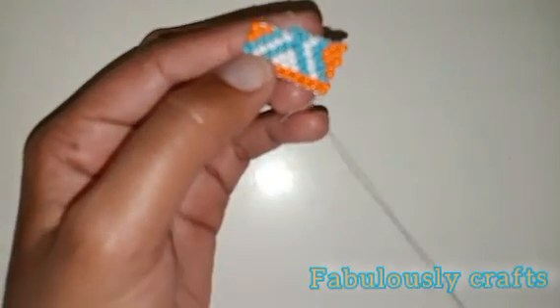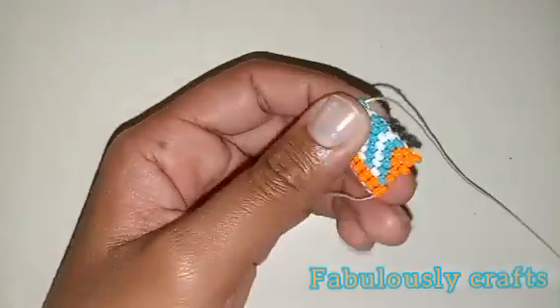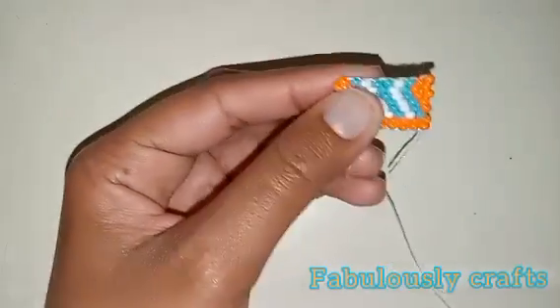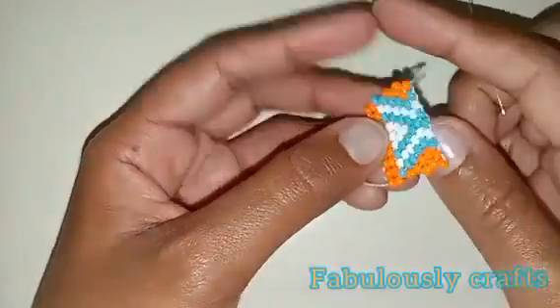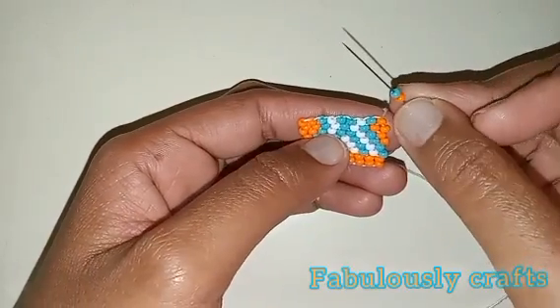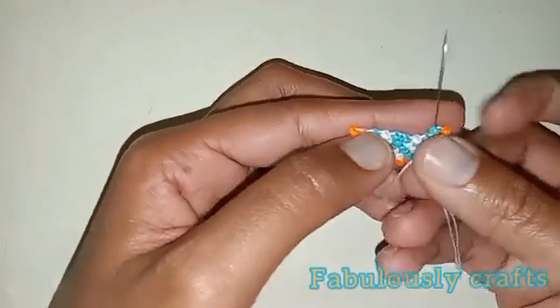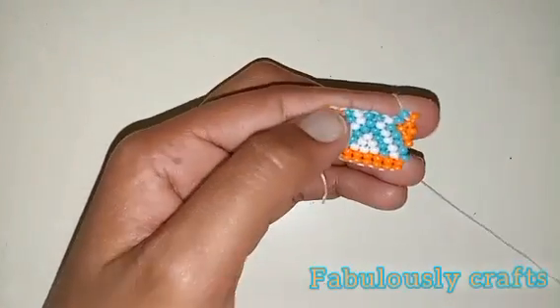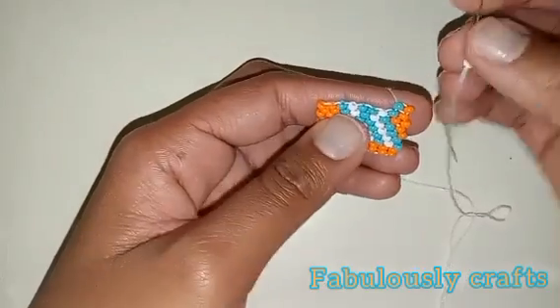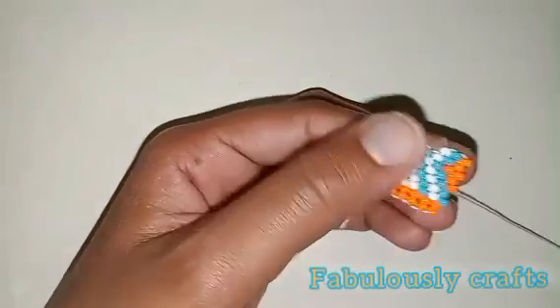So now you're going to pick up one white bead, one blue bead, one blue bead, and one orange bead. Now we're going to flip our project. Pick up one orange and one blue bead, insert your needle under the loop, and into your bead. Then one white bead. Remember our aim is to open up the center for our diamond — the new diamond that we are going to introduce.